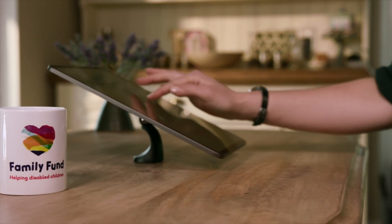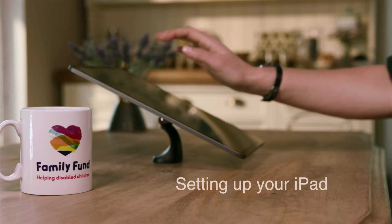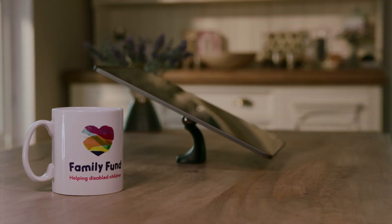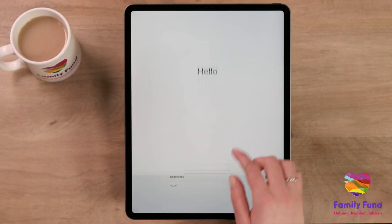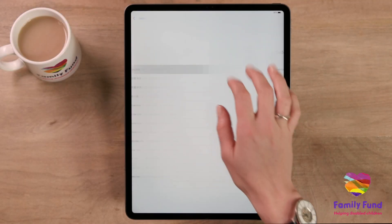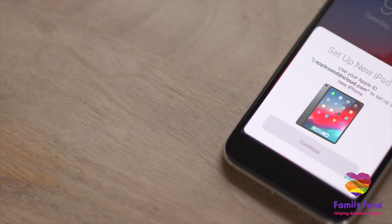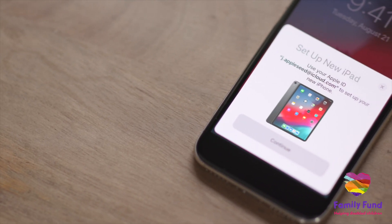Setting up your new iPad is easy. Your iPad will even walk you through the process step by step. If you already have an Apple ID, you can set up your new iPad using the Quick Start option. If you don't have an Apple ID already, here is the full setup process.